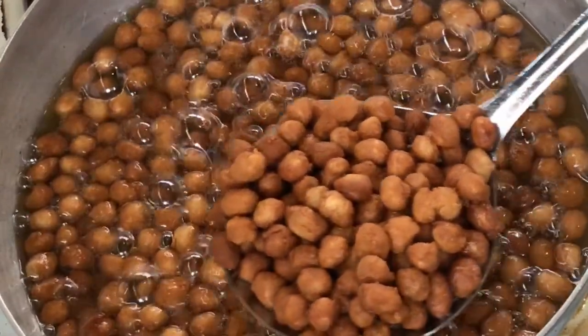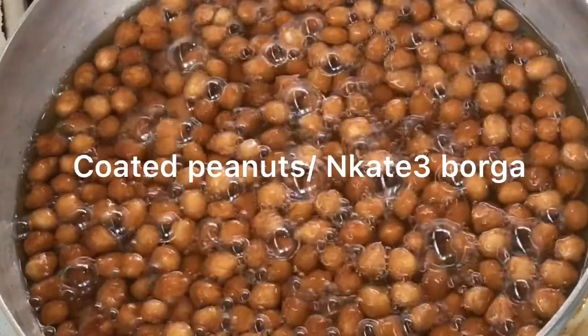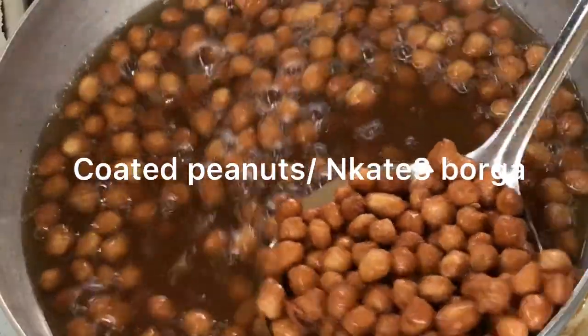Happy New Year guys! This is our first video — coated peanuts for the year 2022.